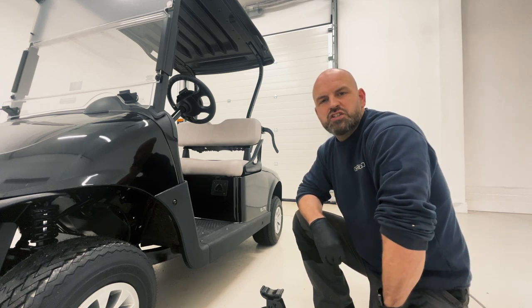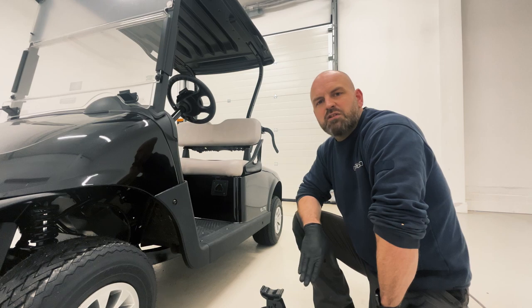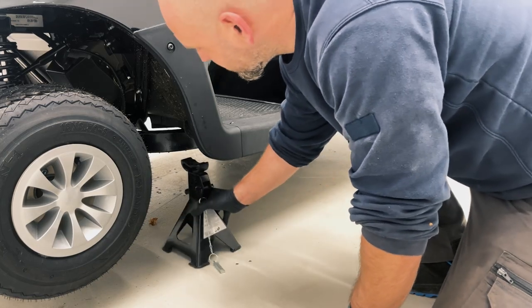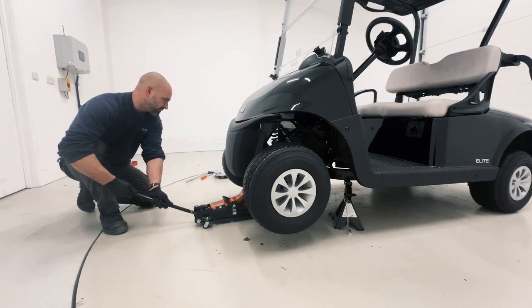We're going to use axle stands on both sides of the vehicle. Be sure to jack your vehicle up high enough so there's enough clearance for them to fit underneath a suitable chassis support point. When the axle stands are in position, we're going to lower the vehicle down onto them to help with stability of the vehicle.